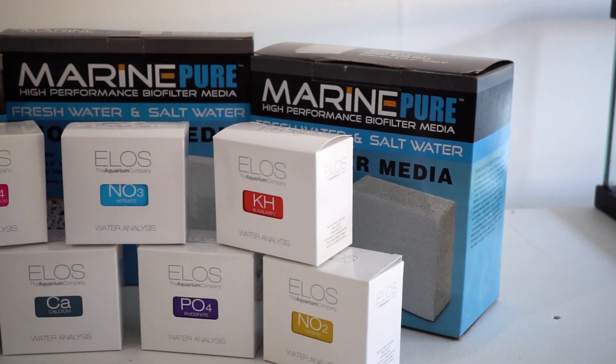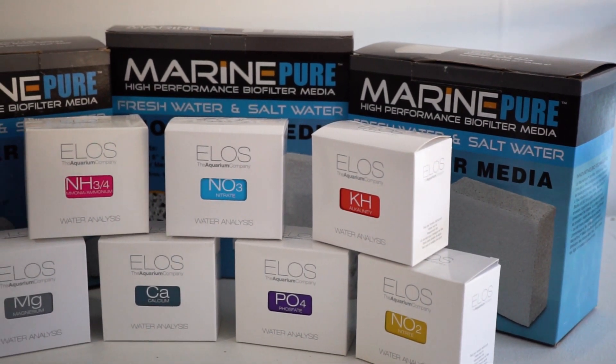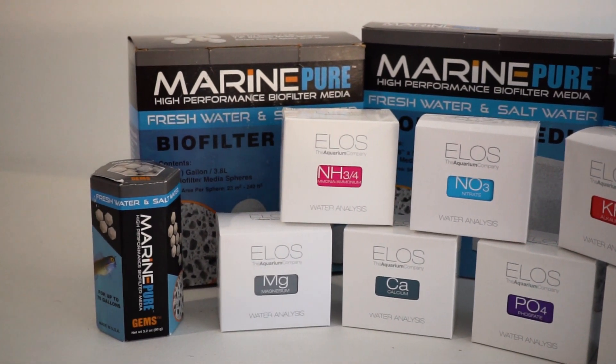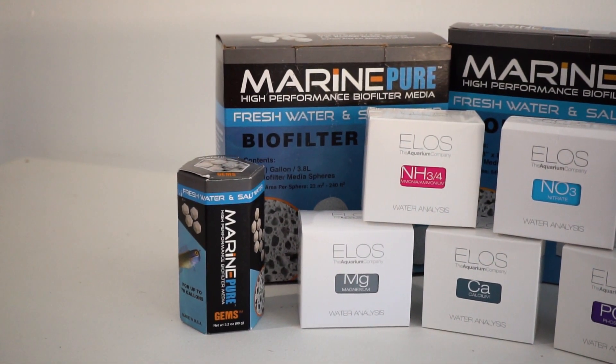ELOS sent over a few kits for me to try out while doing this build, and I figured, why not? After all, what is so special about a test kit? I think that question really starts with NIST.